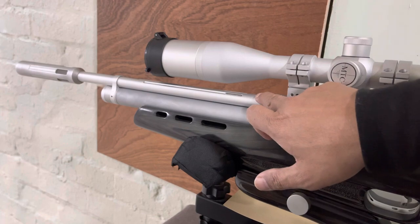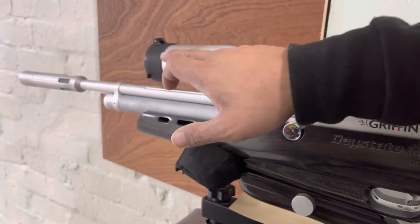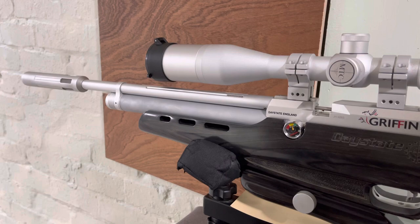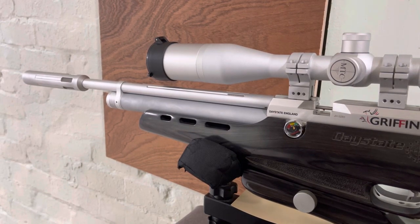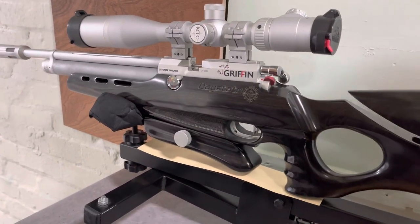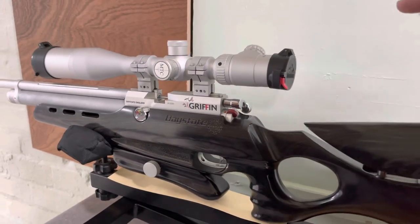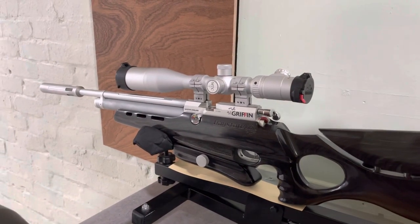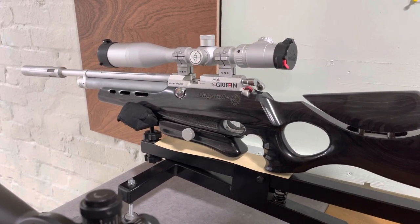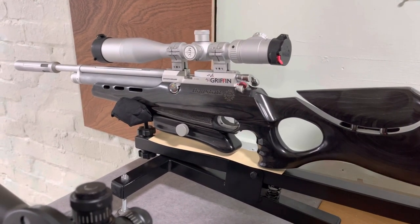The barrel length is 17 inches and at the end we've got a special Huggett-designed moderator. The fill pressure on this is just about 200 bar — I've taken it just slightly below that. This one has been mounted with an MTC Genesis 5-20x50 scope. It's worth noting that the Wolverine has a slightly more powerful scope, but that doesn't negate the accuracy of this Griffin — it's an absolute laser.